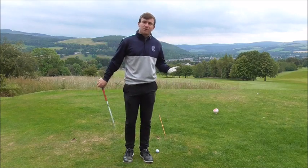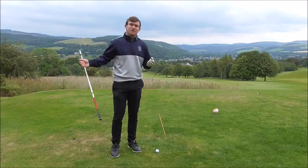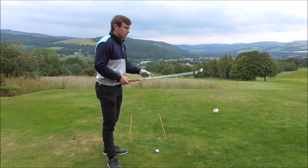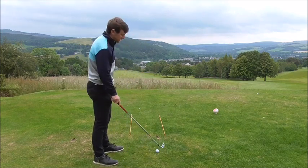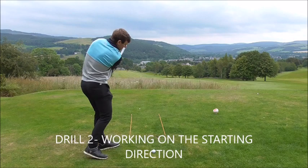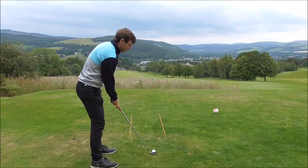Drill number 2 is going to help you start the golf ball on line. Set up the golf ball with two canes running alongside each other. The biggest fault I see in golf is people not starting the ball on the right line, so you set up a tunnel in front of you. If I want to hit a draw, the ball is positioned in the middle of the tunnel, and I feel like I'm swinging to the right-hand side of the tunnel.